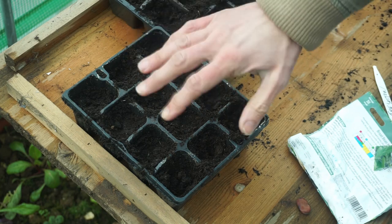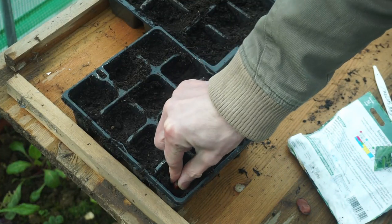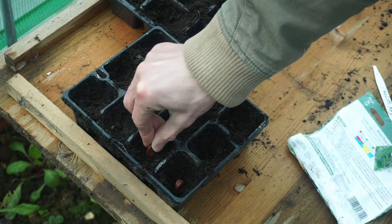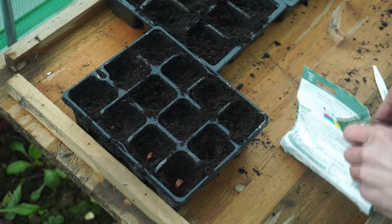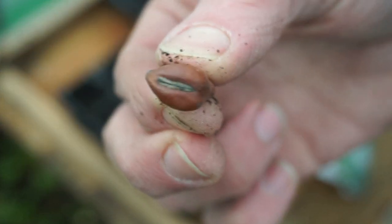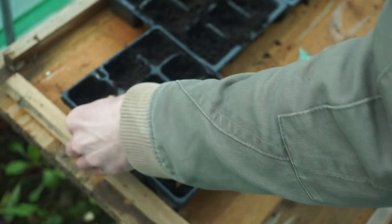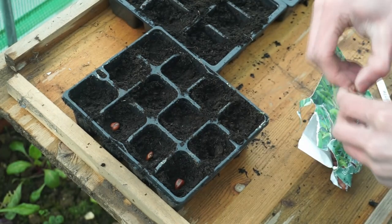The trays are now filled with multi-purpose compost. I've pushed it down nice and firm so that the seeds have got a nice base to germinate from. I like to put them in about one inch, which is about two and a half centimeters. I like to put them in eye up — I have been told by other gardeners it doesn't matter which way, but call me traditional if you wish, I generally like to put mine in eye facing upwards.